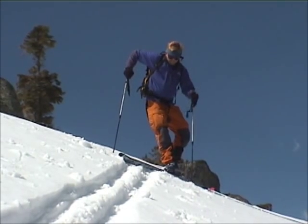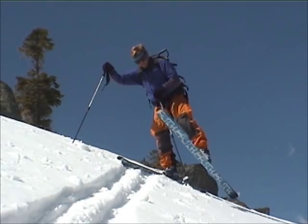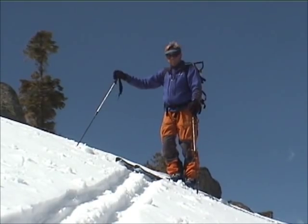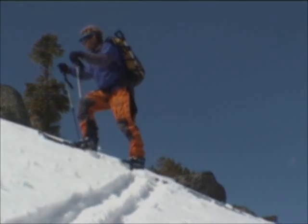Bring your other pole around, kind of shift a little, and then you're going to swing your uphill ski into the downhill position. Now I'm nice and stable, and I'm ready to start going uphill and trying to catch up with these rando guys.